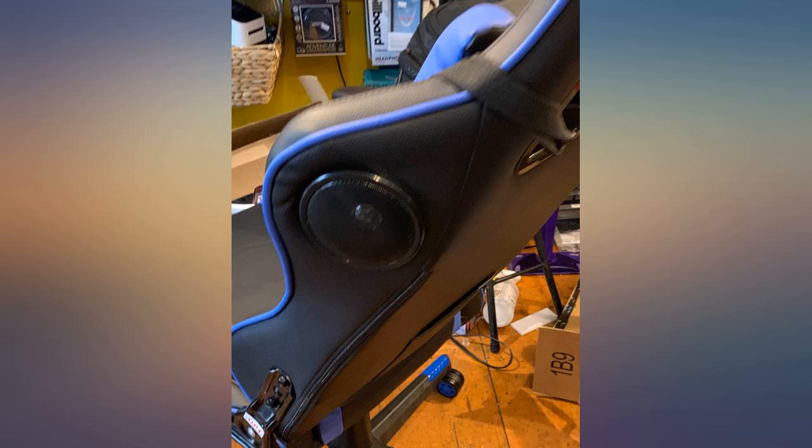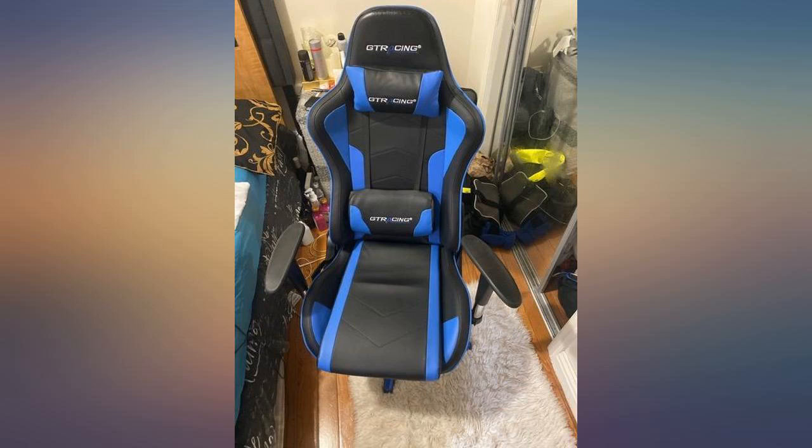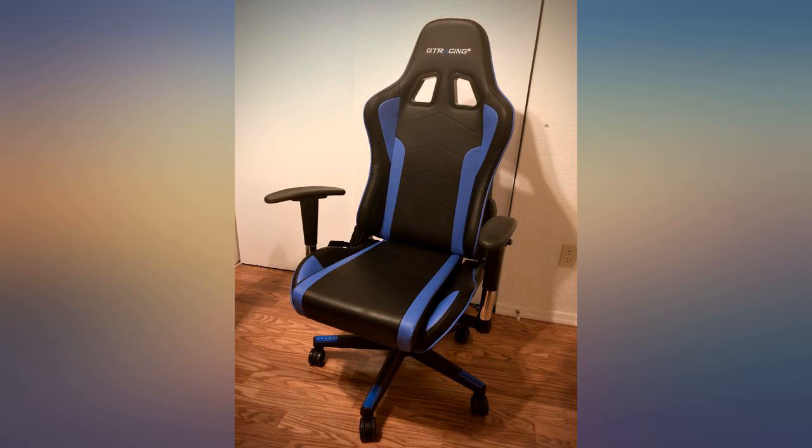I bought this chair because my old one was worn out and my lower back was hurting after several hours of Zoom calls. A friend had bought this chair because he had hurt his back and recommended it. It was simple to assemble, and since the day I started using it, I have not had any back pain.